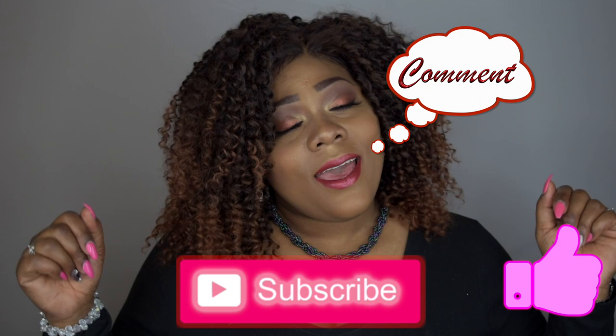Once again, thank you to CB Wigs for sending me this wig for review. If you guys like this wig, please comment below — I'll leave all information and the purchase link in the description box below. Please like, subscribe, comment, and share, and as always, stay fabulous and be your own vision of beauty till next time.